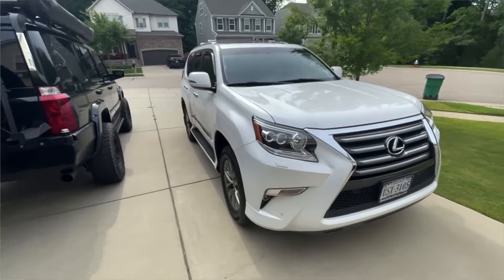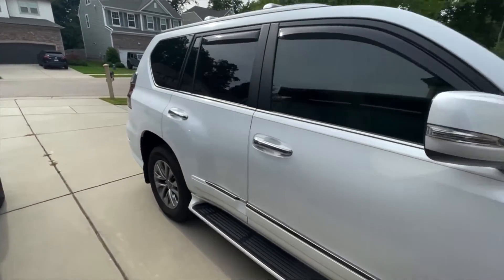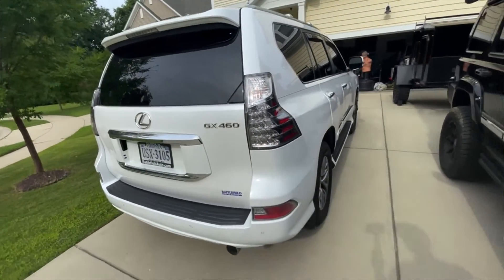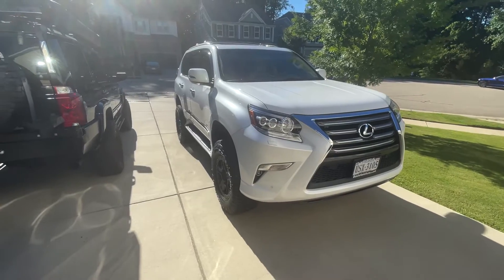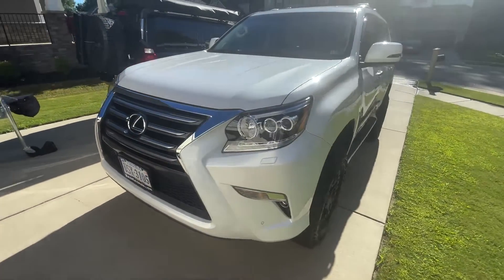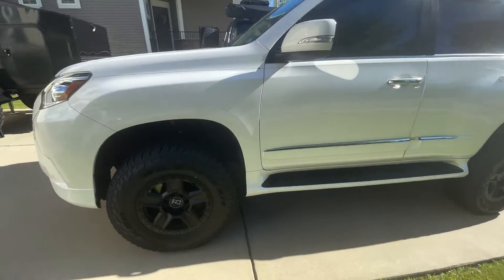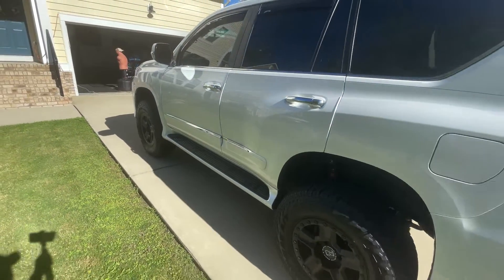First, I want to show you the before. It used to look like this — very luxurious, very go-to-the-mall, if anyone goes to the mall nowadays. And now it looks like this. Very still luxurious. I can still go to the mall if I really want to. But now if something happens, I can go around some stuff. I can go through some stuff. Very nice.